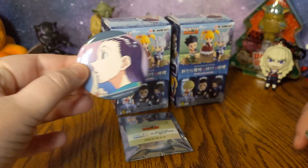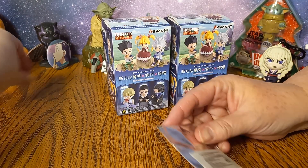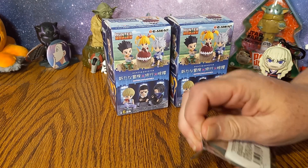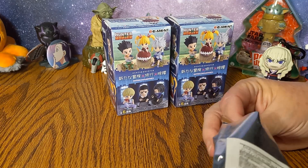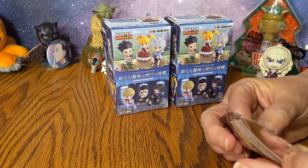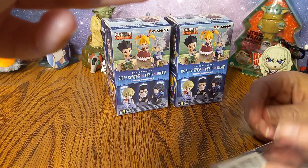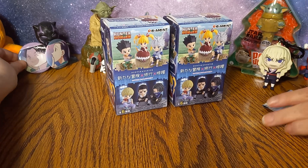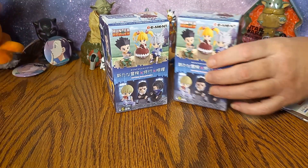So we have Killua's brother. I'll set that over by Black Panther — he can hold that up for us. Killua's other brother. So we got two of them. And then we have Daddy over here. So now we have siblings and father.